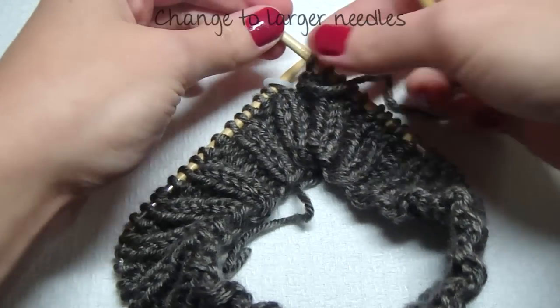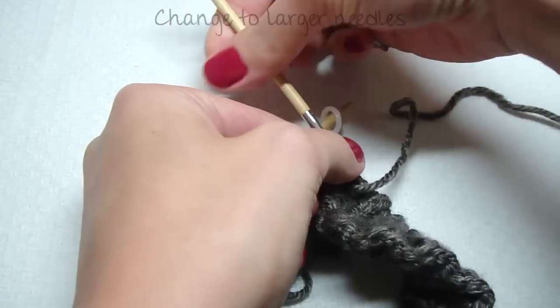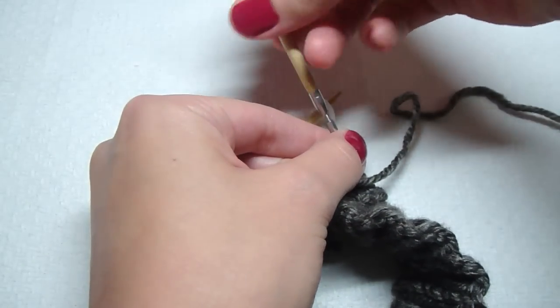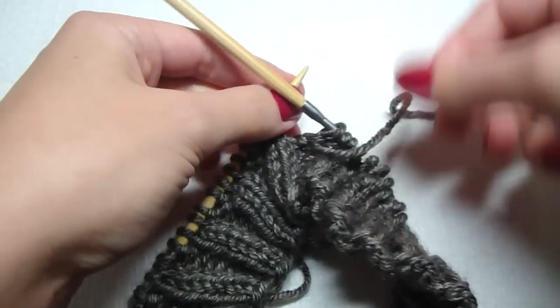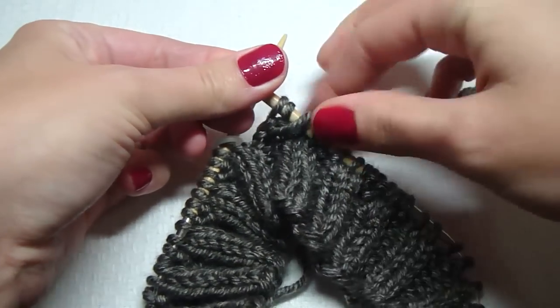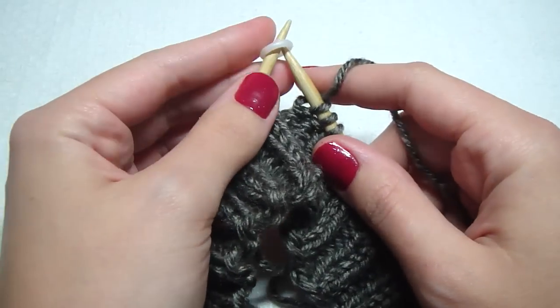Now we need to change to our larger needles. Unscrew your right needle and screw on your size eight needle. Your left needle is still the smaller size seven. After we knit this round, we'll change the left needle too. Get the stitch marker over.